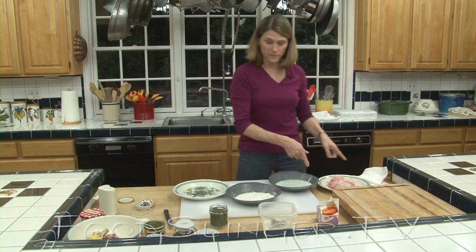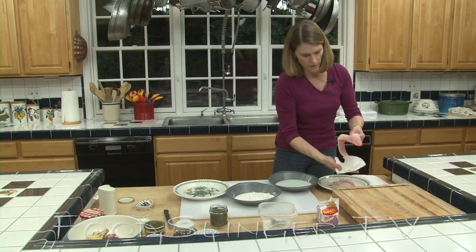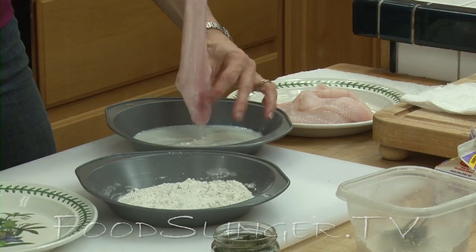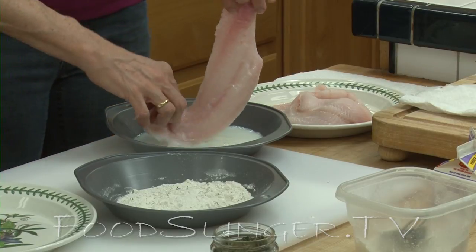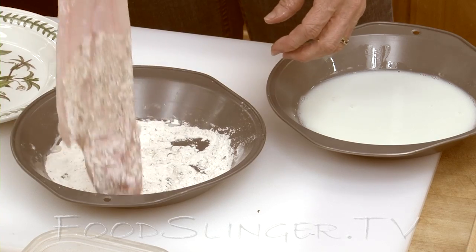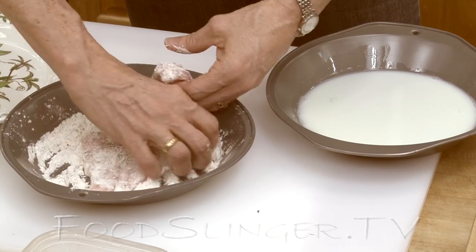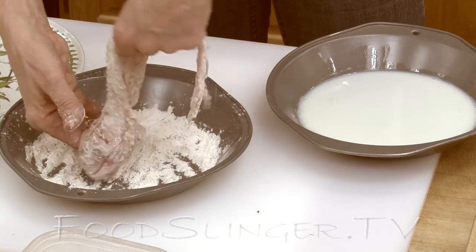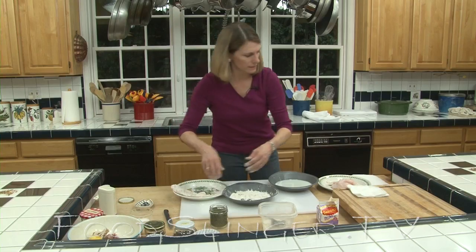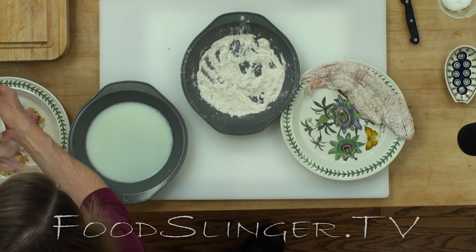We've got fish here which I've rinsed off. Pat it dry a little bit. Then dip it first in the milk. Your kids will love doing this too if you don't mind the mess — it's really very easy. Dip it in the flour and make sure it's covered. Use your fingers to make sure you've got enough flour on there so it's well coated. Put it over on a plate while we finish the others. We'll do probably two — these are not huge pieces but they're pretty big.